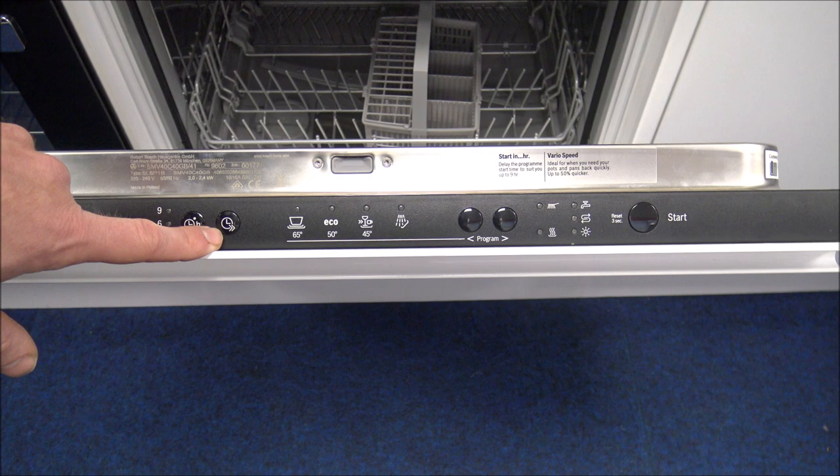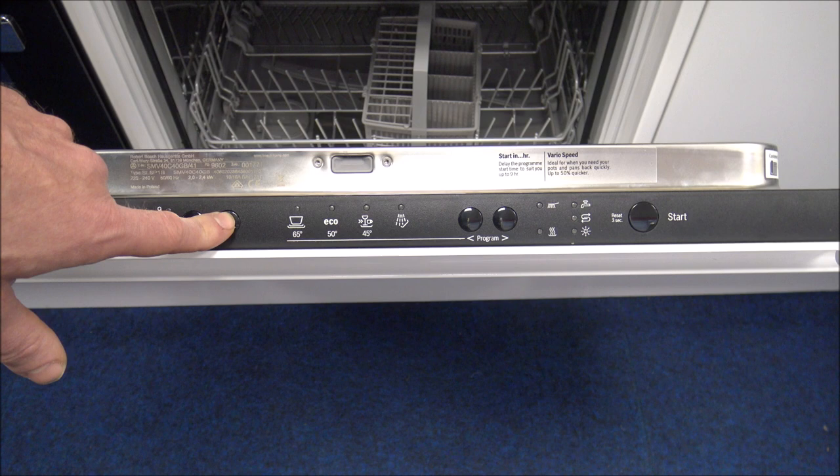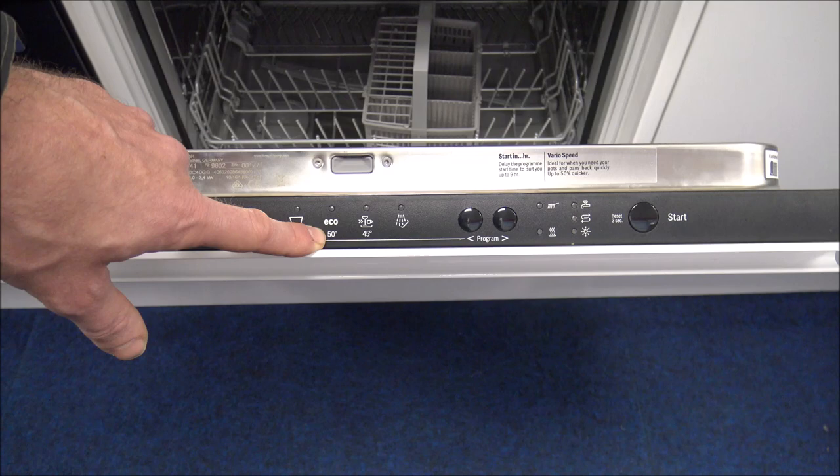Some programs can take quite a long time, but if you're in a hurry you can press the Vario Speed button. It still washes at the same temperature — for example, it still washes at 50 degrees — but the main advantage is it's a much quicker program.